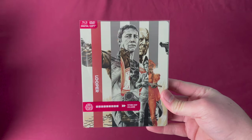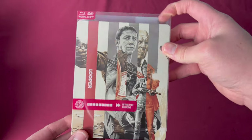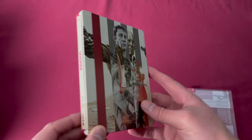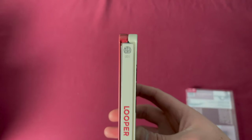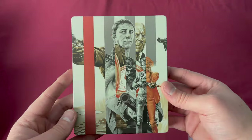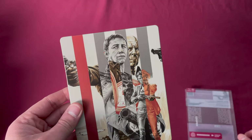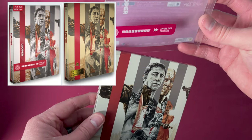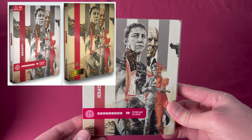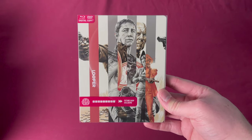Mondo X Steelbook number one is also a Future Shop exclusive. Here is the sleeve, the spine showing number one, and the back. This is Looper, released on February 24th, 2015. The cool thing about this is we actually got a variant release — there are two different colors that were released at Future Shop and both can be found on the secondhand market.